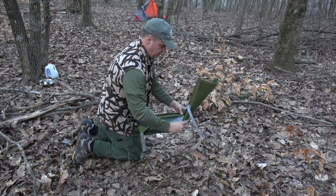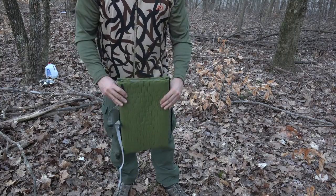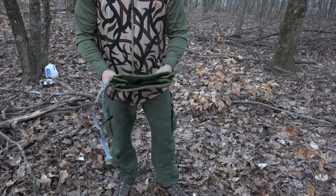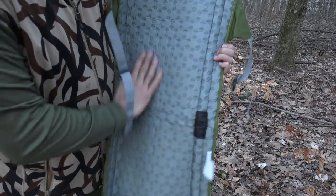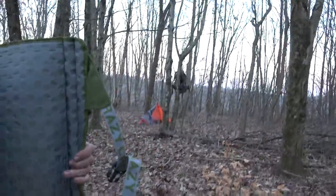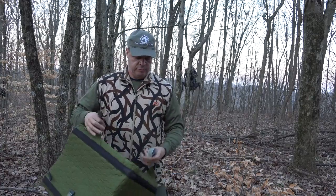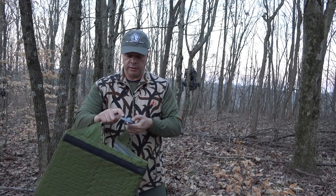It folds up like so. There it is — you don't even really need to wrap it up, just stuff it right down in the back of your pack or haversack, tie it on, whatever. There are a lot of ways to carry it. It's got hexagon-type padding, very soft and very comfortable. The main purpose is the chair — it snaps in there and snaps in here, and you can adjust it with these straps.